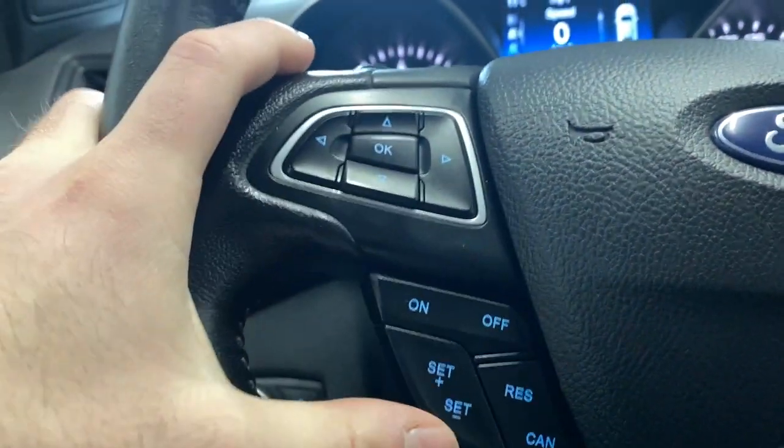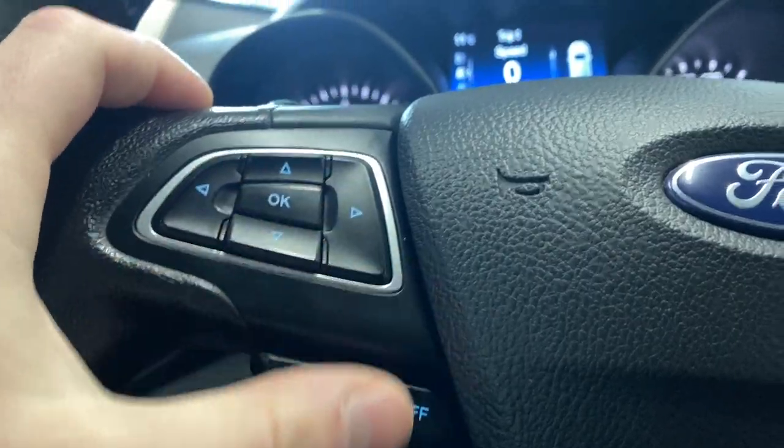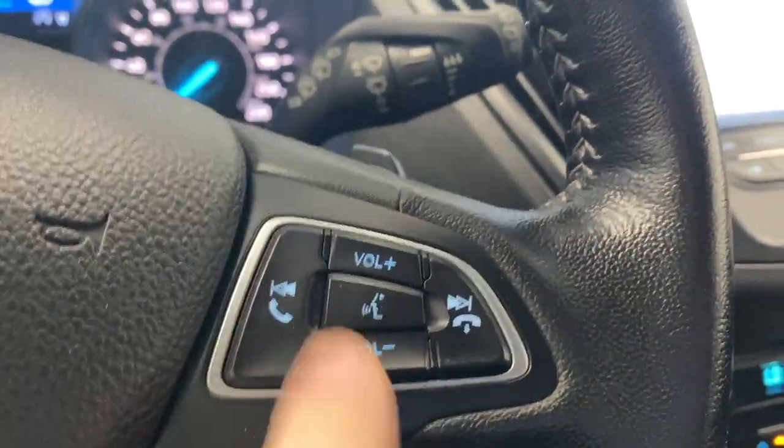On the left side of the steering wheel we have our cruise control functions, as well as some buttons to control what we're seeing on our digital gauge. Audio, radio, and Bluetooth controls are on the right side. We've also got our rain wiper controls as well as paddle shifters on the back of each side of the steering wheel.